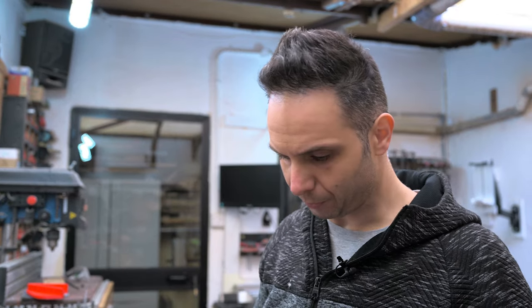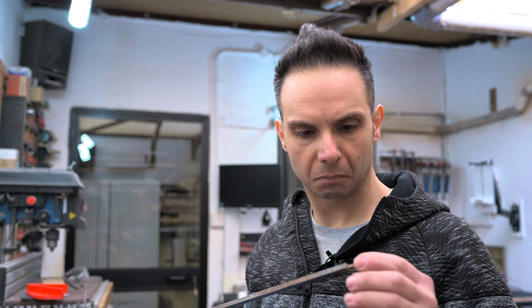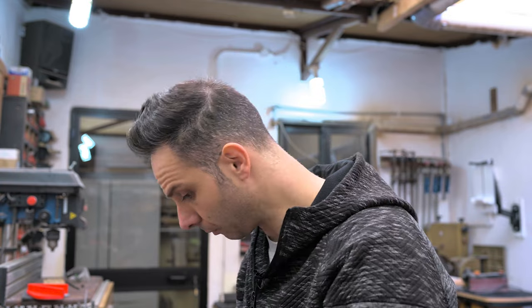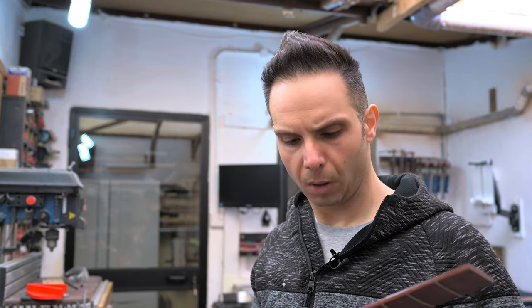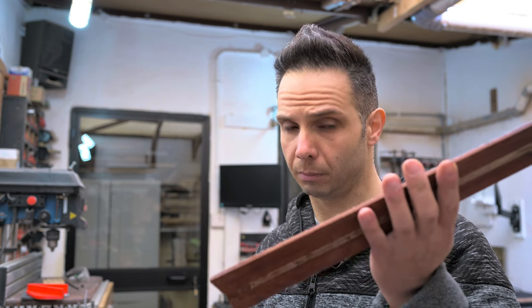Here it is — my newly acquired truss rod. Just needs some little cleanup. Still good, there's some surface rust but that's not a big deal. I managed to remove the fretboard without a considerable amount of damage. In fact there's a little piece here which stayed with the body, but that's not a big deal. And if you're asking, this is padauk, which will make nice material for inlay.